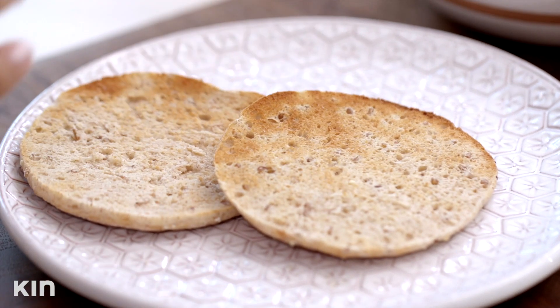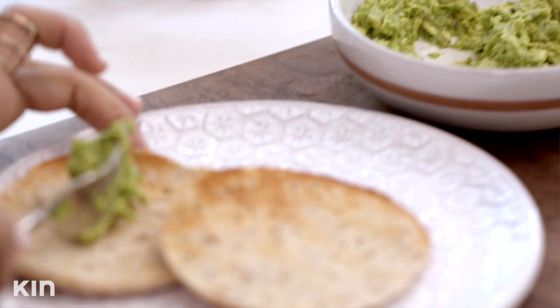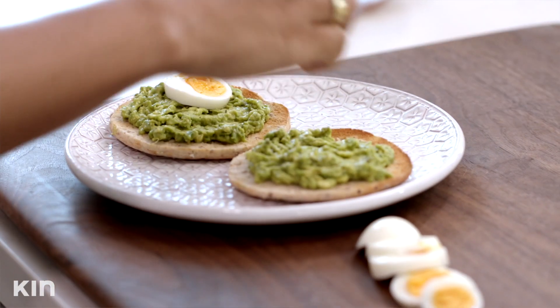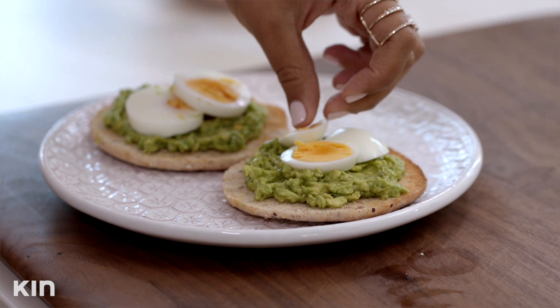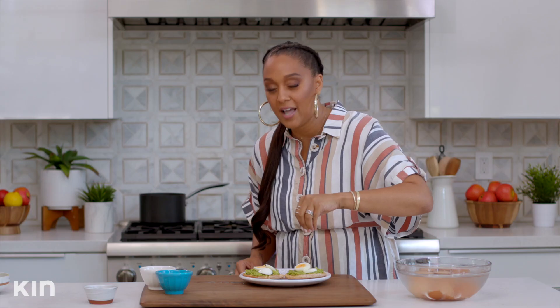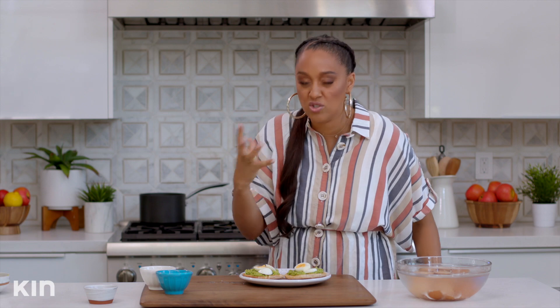Look at how beautifully toasted these look — they look delicious already. I am ready for breakfast! So now I'm just gonna go ahead and spread my avocado onto my bread. I just love how green avocados are. Now I'm gonna top this off with my perfectly boiled egg. I'm gonna add some salt — I love biting into avocado toast and getting that bite of salt with the egg. So good.